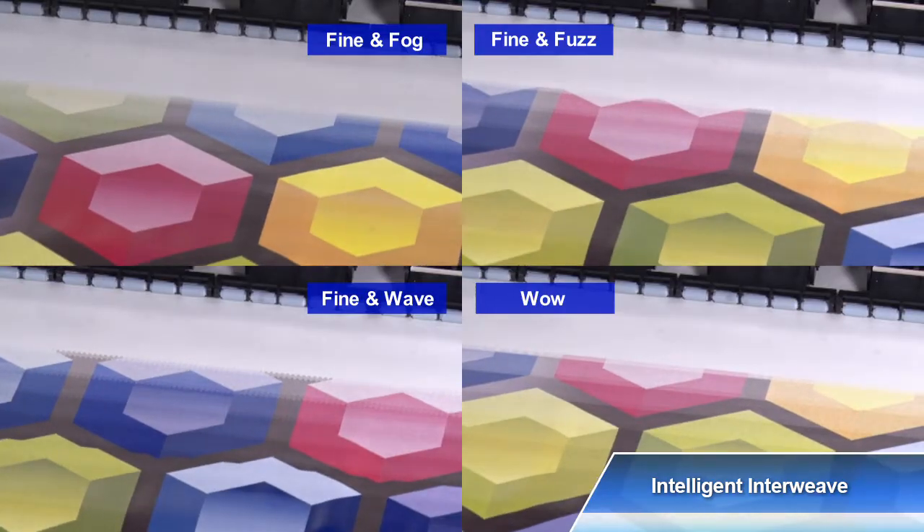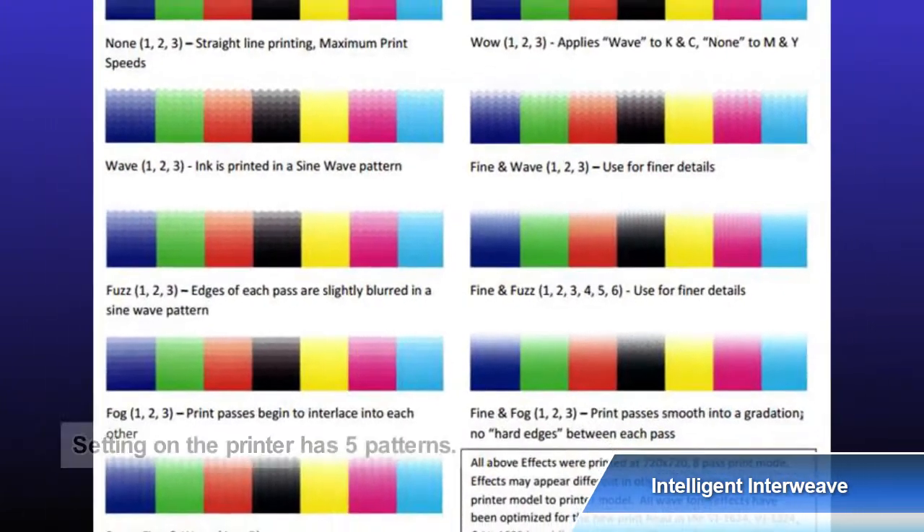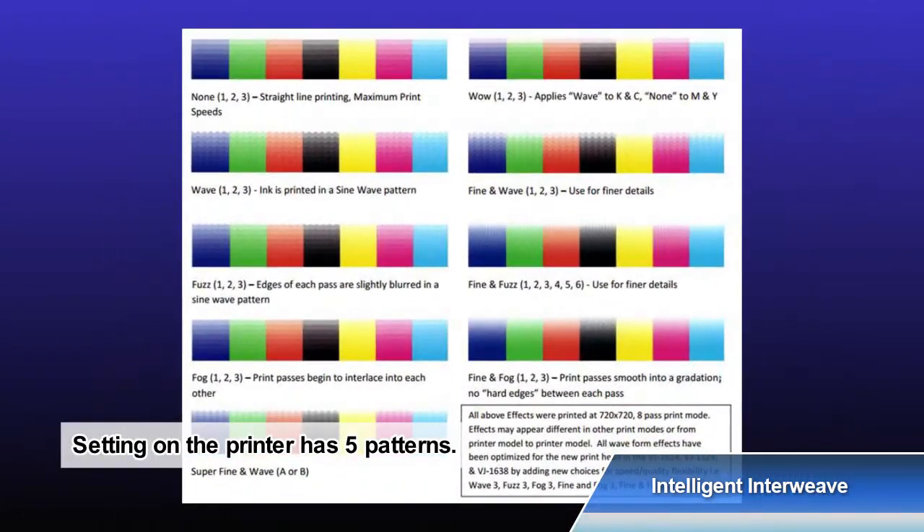In addition to the Wave and Fuzz, which are MUTOH's original print effects, Fog and Wow are also included in the effect technology. With various combinations, the expressiveness of inkjet printing is enhanced.